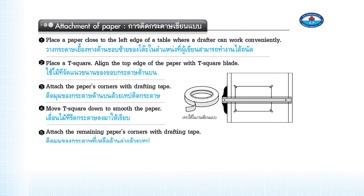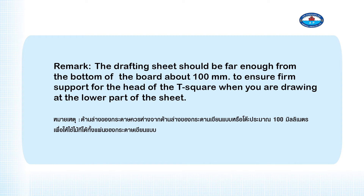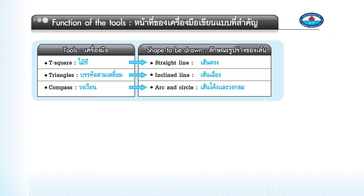Step 4 — Move the T-square down to smooth the paper. Step 5 — Attach the remaining paper's corners with drafting tape. Remark: The drafting sheet should be far enough from the bottom of the board, about 100mm, to ensure firm support for the head of the T-square when drawing at the lower part of the sheet.